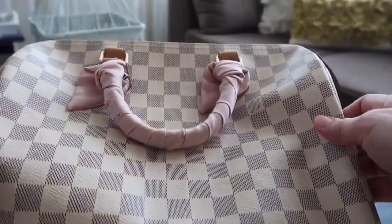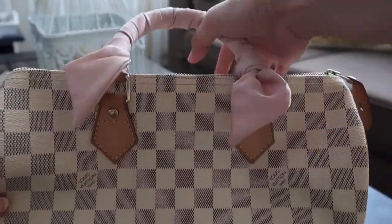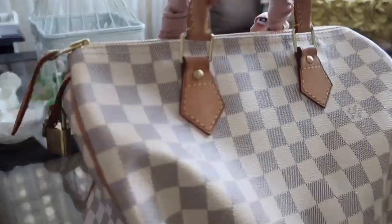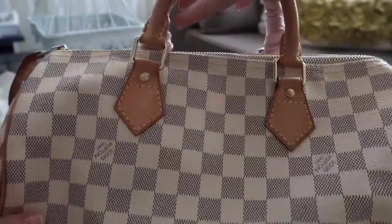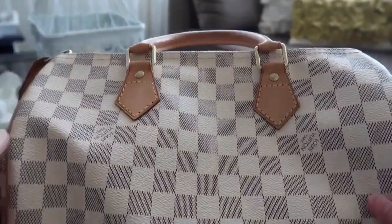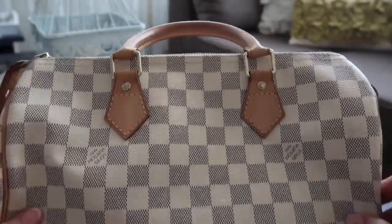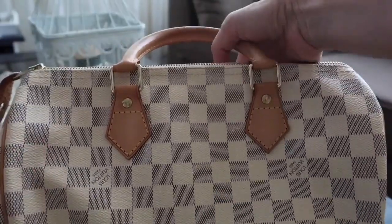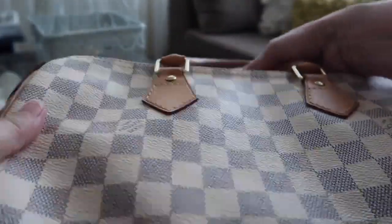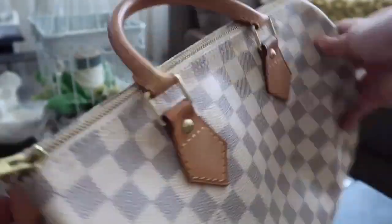I use a bag organizer on this one too, but currently my bag organizer is inside my Neverfull MM. I think I need to polish the hardware because it has some tarnishing already.